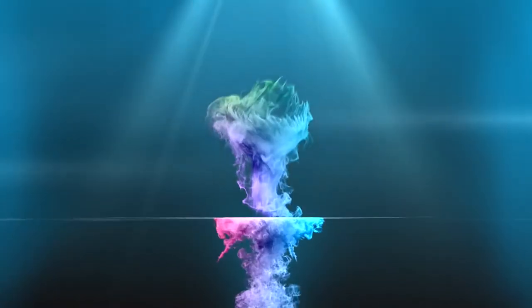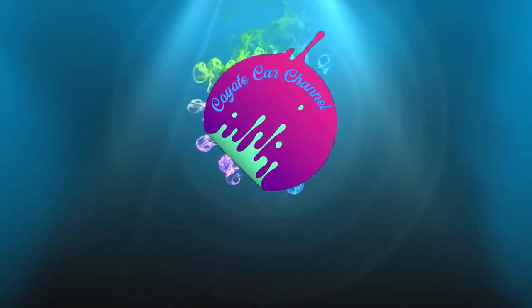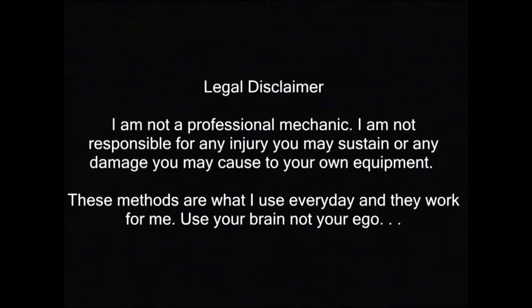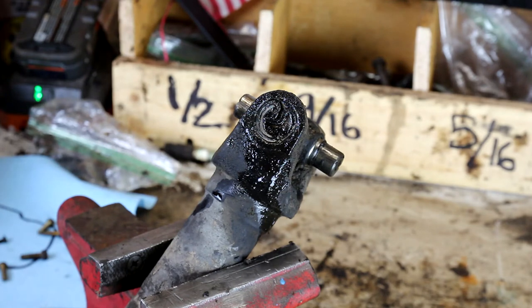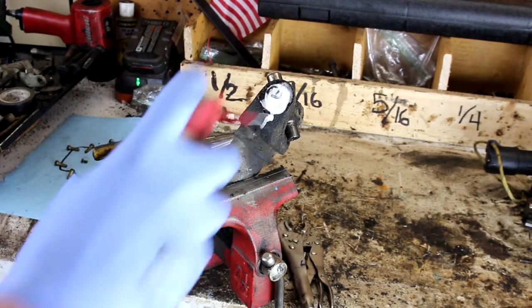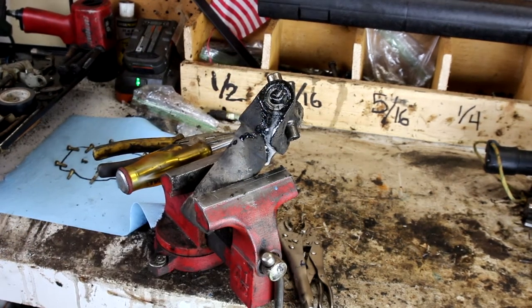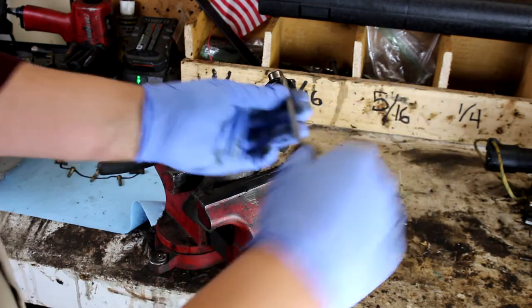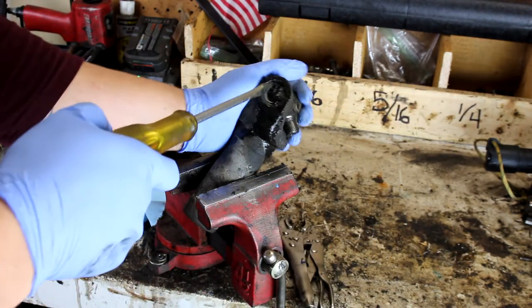So not only is this video going to show you how to use a press, but it's also going to teach you how to remove U-joints. The first thing you're going to want to do when dealing with the U-joint is grab some penetrating fluid and saturate where the coils are. Then you're going to want to pry around and work at it a little bit.